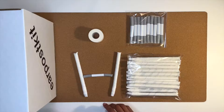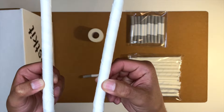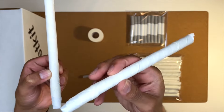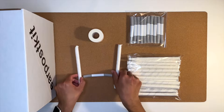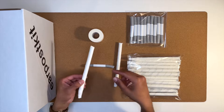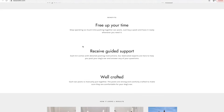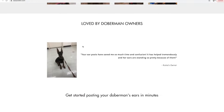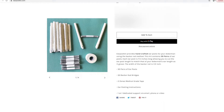Previously, Doberman owners had to resort to purchasing different materials to create their own ear posts and spent a lot of time and money during the trial and error process. With Ear Post Kit, customers no longer need to worry about creating their own ear posts — they can simply order a kit with 10 or 30 pairs of ear posts that are already made and ready for posting.